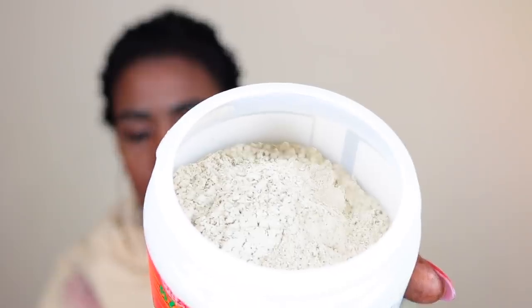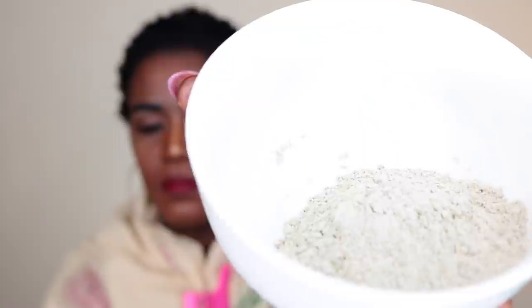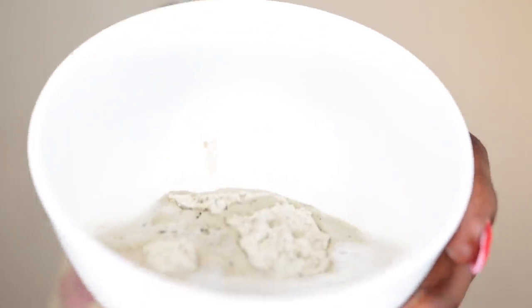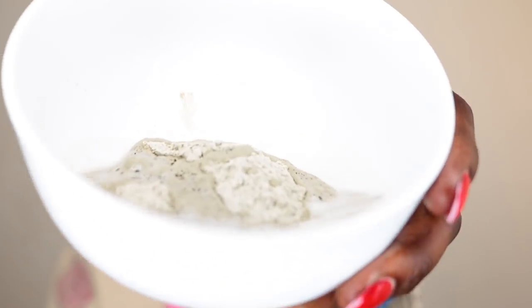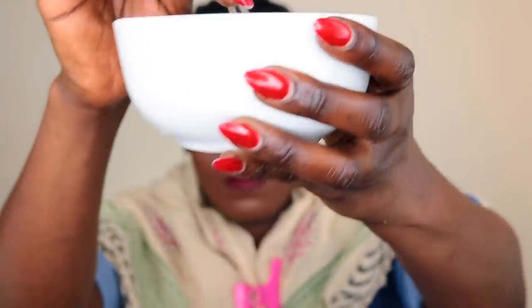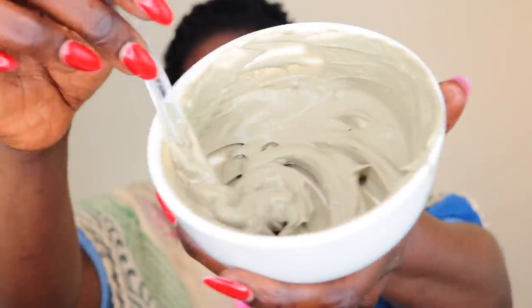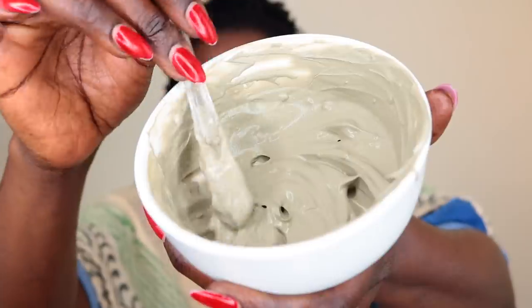I'm going to pour my bentonite clay into my bowl. This is what the mixture looks like — the moment you pour your apple cider vinegar, it's going to give you a foamy, sizzling sound, just because of how acidic the apple cider is. Mix it and remove all the lumps, making sure it has a nice creamy consistency.